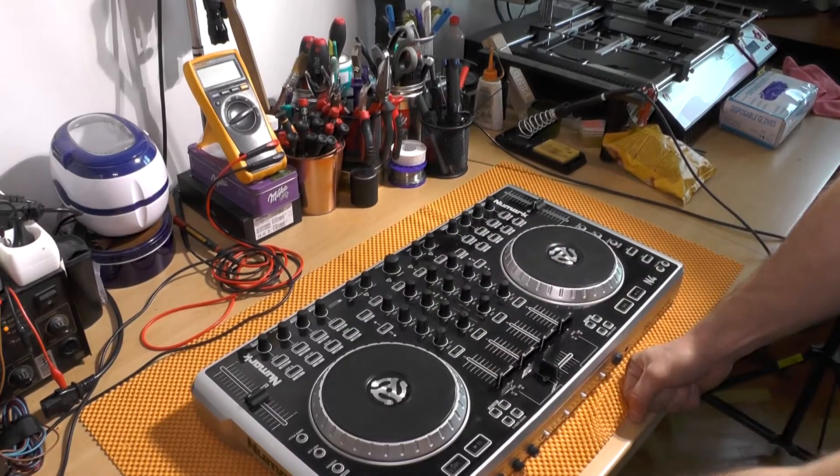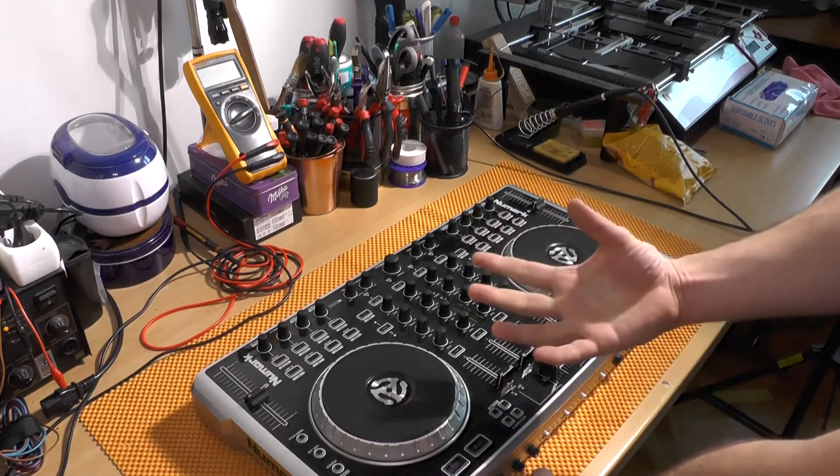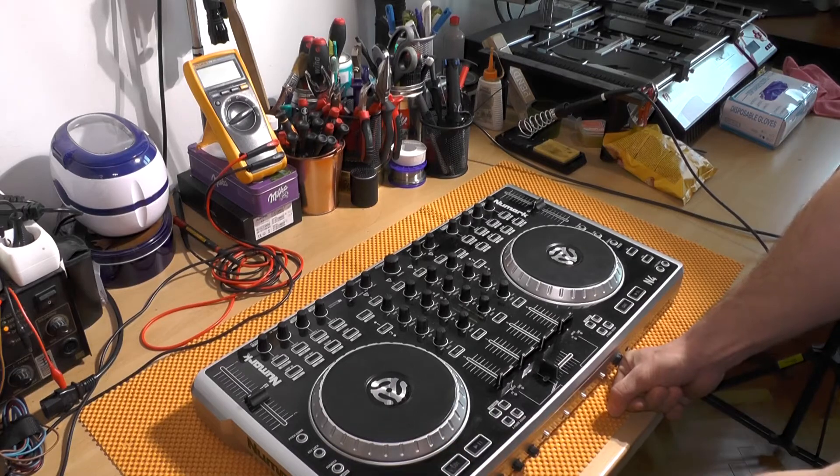Hello, my name is Vlad and what I have in front of me is a Numark with failed buttons. You can hear the click but unfortunately there is no contact. I will be showing you how to open it and how to repair it.